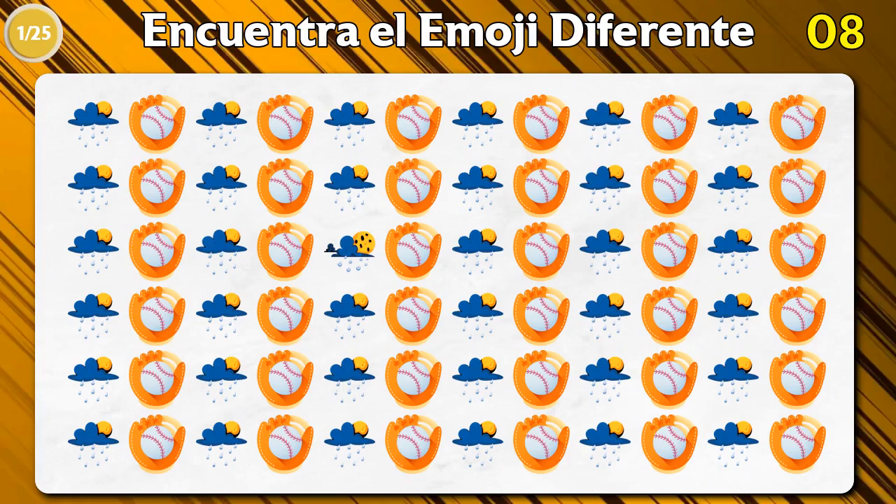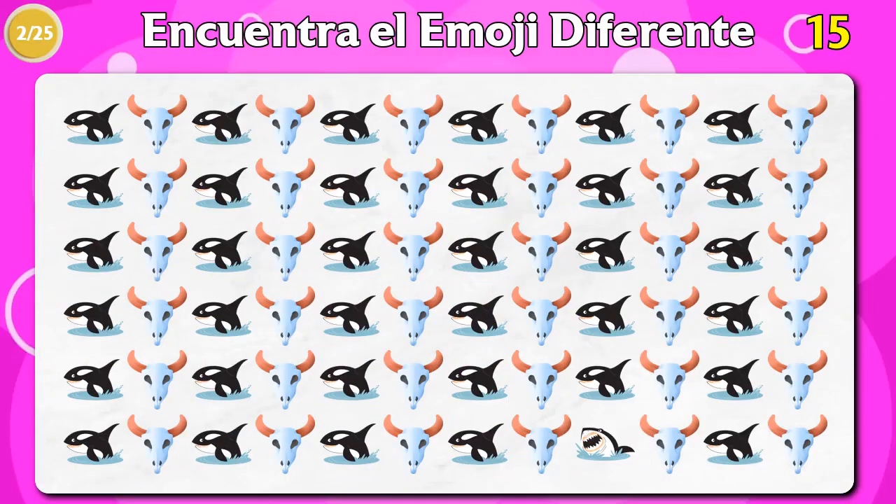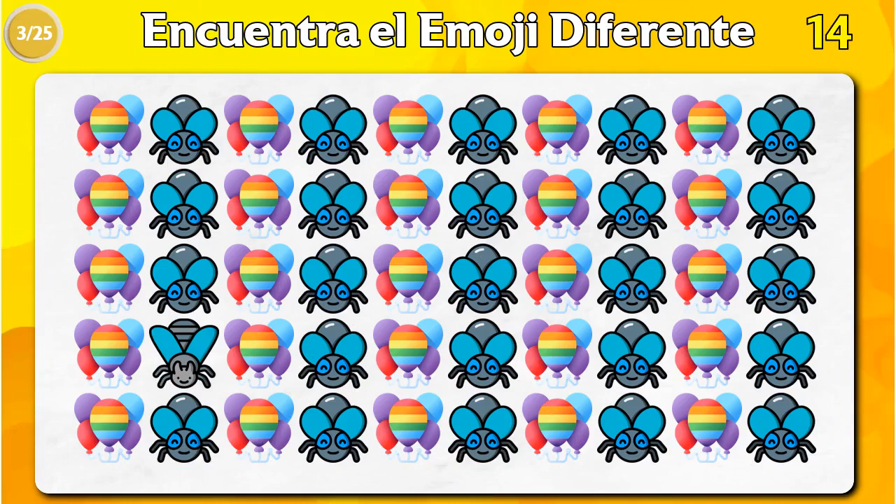When you are using the same printer, you can use this to remove the first nail. I will use the same printer as well. 11, 13, 15, 15, 16, 16.